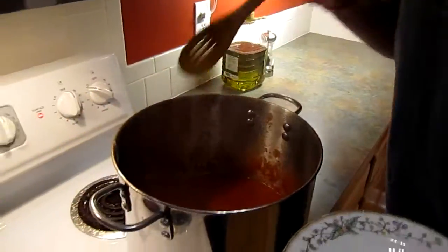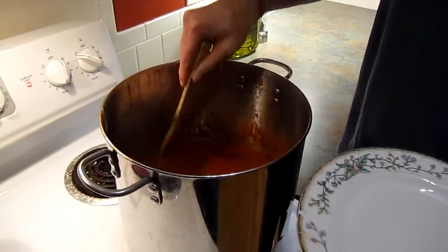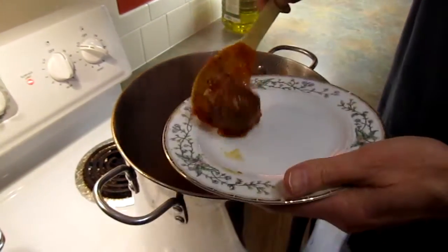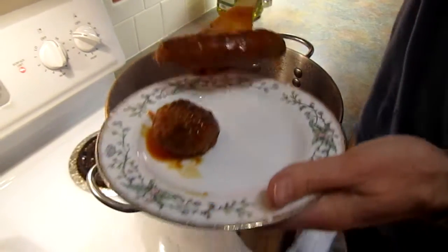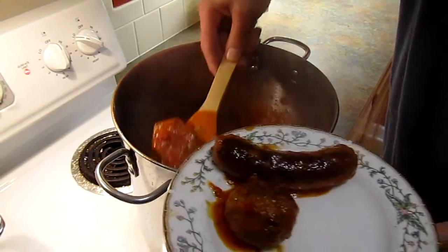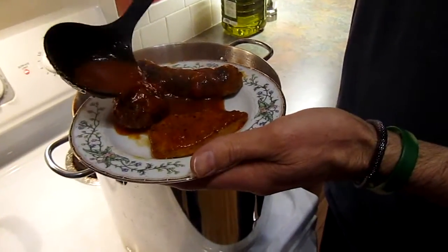The sauce is now done. It's been cooking about two hours after the last segment, so the sauce has really been cooking about three and a half hours total. The meat's really in good shape. So what we're going to do now is taste it — this is one of the benefits of cooking, you can do this little tasting thing before your guests arrive. We've got meatball, sausage, and some pork in here. Going to get a piece — there's a good piece right there. We're going to put some sauce on there, because if you're going to taste it, you've got to taste it with the sauce.